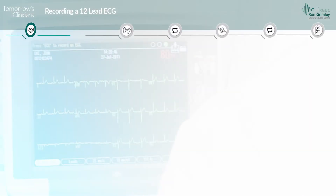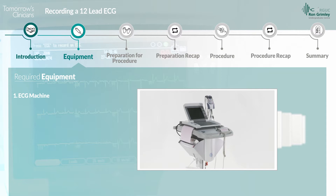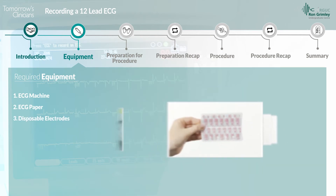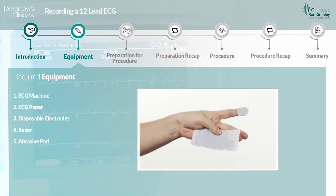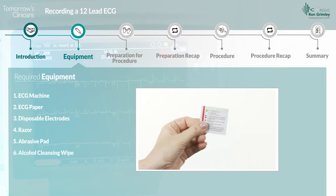To perform a resting 12-lead ECG, you'll require the following equipment: an ECG machine, ECG paper, disposable silver-silver chloride tab electrodes, a razor, an abrasive preparation pad, and an alcohol-based cleansing wipe.